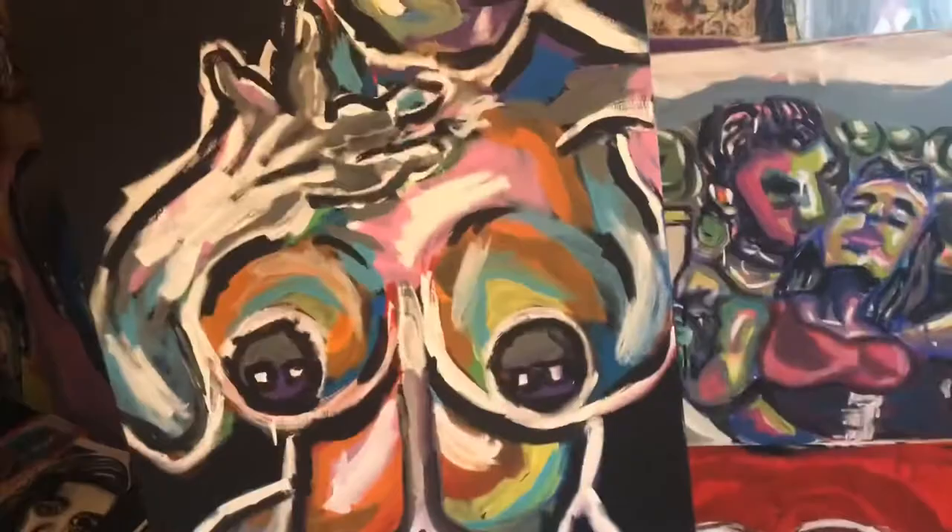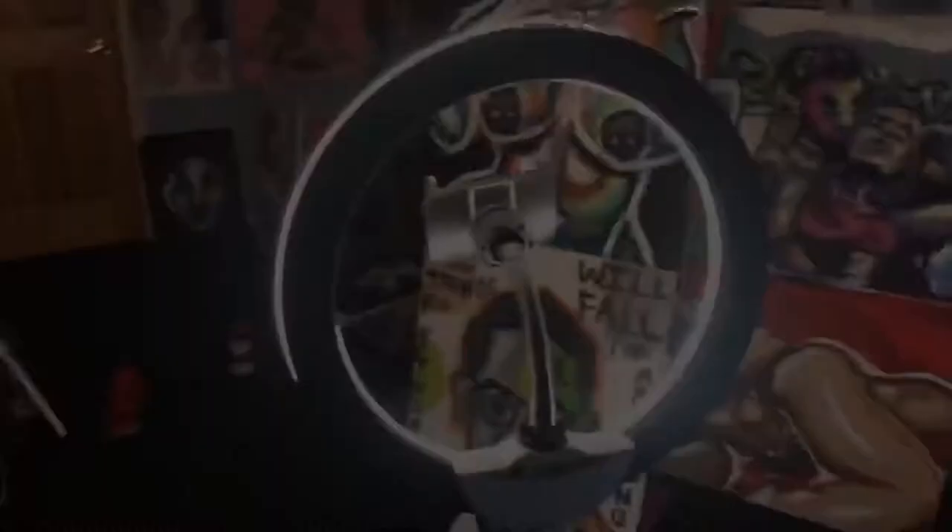I don't know if y'all can see this, but that's the original, and we're gonna do it in a style like this, per se. It's gonna be super colorful. Maybe we just stick to those three colors. We'll have to see.